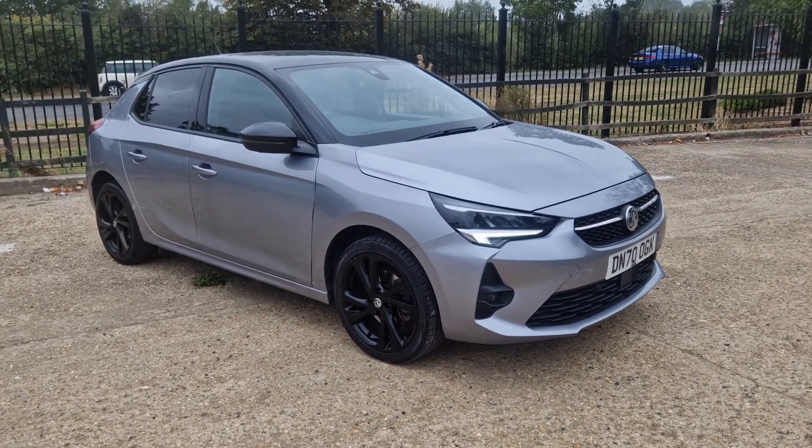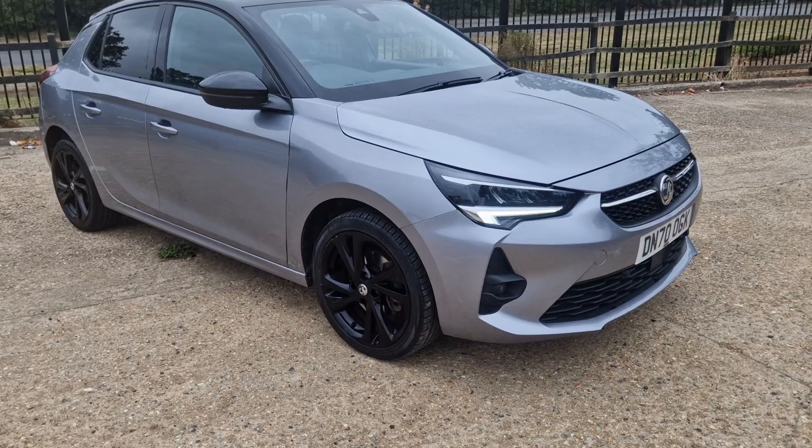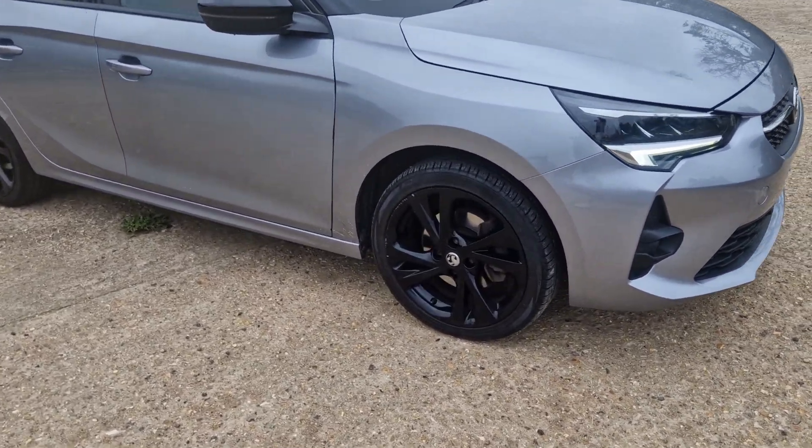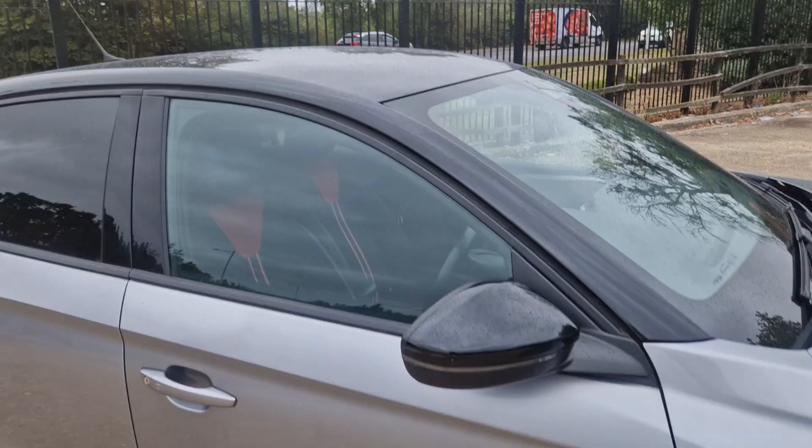Hi guys, thanks for watching this video. This is the Vauxhall Corsa 1.2 SRi. Nice little car this. As you can see it's got the black alloys, black mirror covers and a black roof — quite funky.